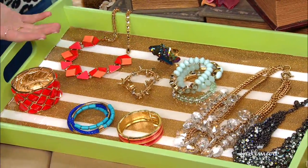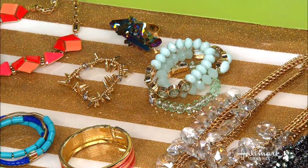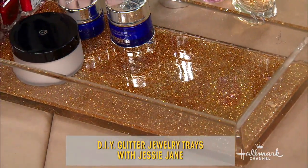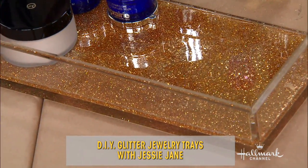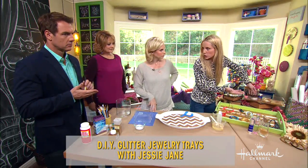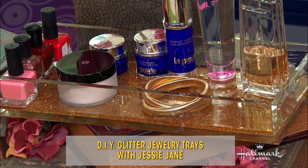Here are the jewelry trays. This one we did a stripe pattern but you can put it on pretty much anything. This is my favorite — the acrylic tray. It's a clear acrylic tray and you put the glitter resin on the bottom, then use it to store your nail polishes, jewelry, perfumes. You can really use it for anything. Now where do you get these trays? The acrylic trays you can get at the Container Store or Bed Bath & Beyond. I got this wood one for about $10.